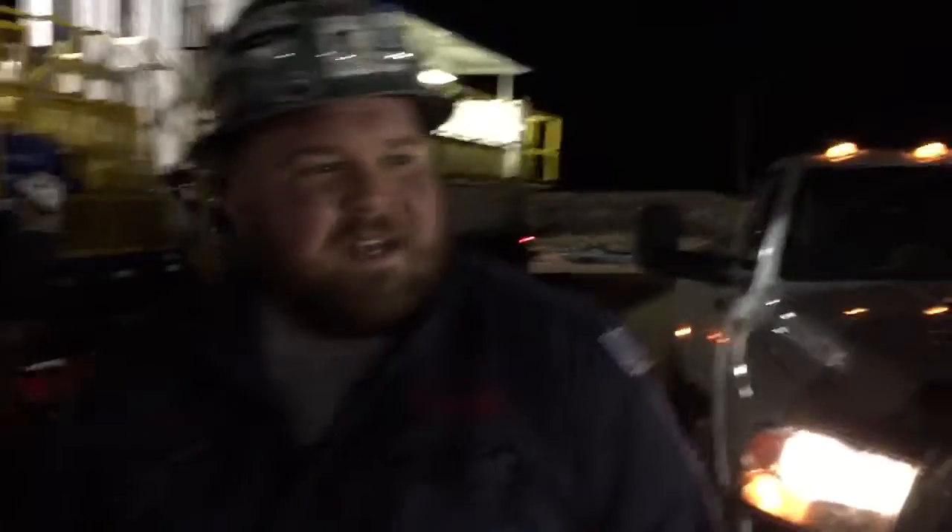My name is Skyler. I'm with Kimmix Energy. I'm a mixed plant operator. We do coil tubing. We go down and drill out plugs and the frac sets. We run chemicals for the coil tubing — FR, all kinds of things like that.